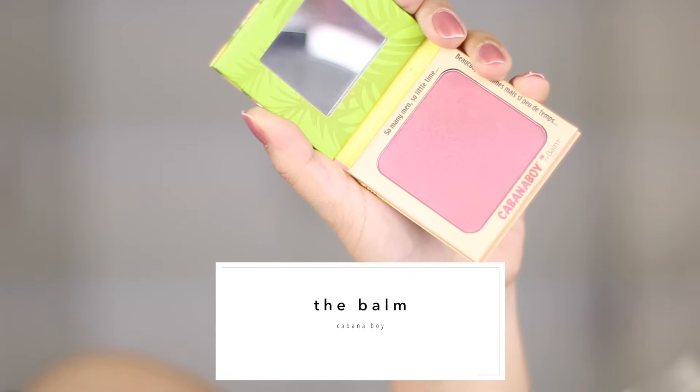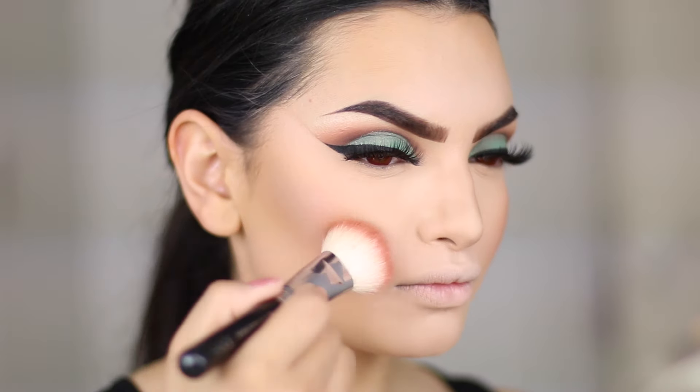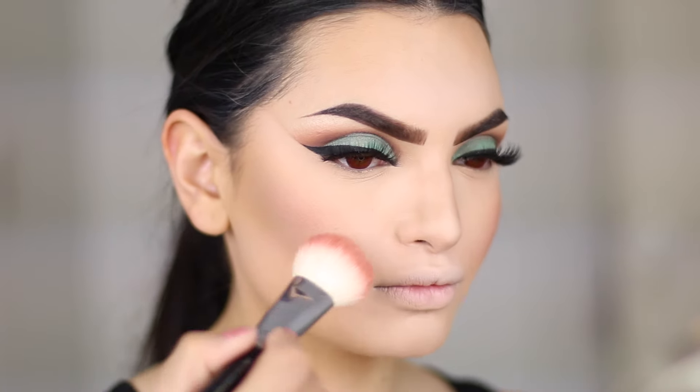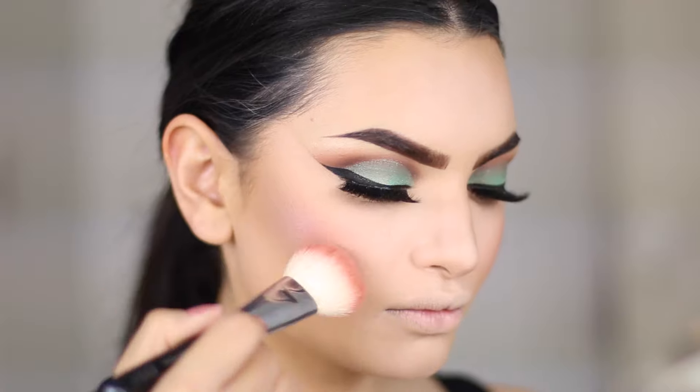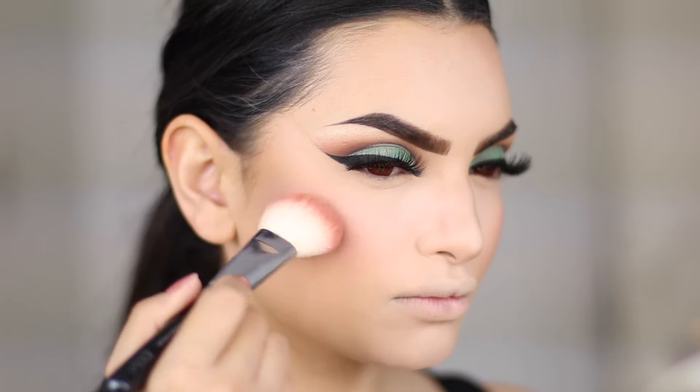I want to give my cheeks a pinkish fresh colour that goes so well with the aqua eye look. So I'm using Cabana Boy blush by The Balm — I've been using The Balm blushes a lot lately because they apply so smoothly and I love the quality.